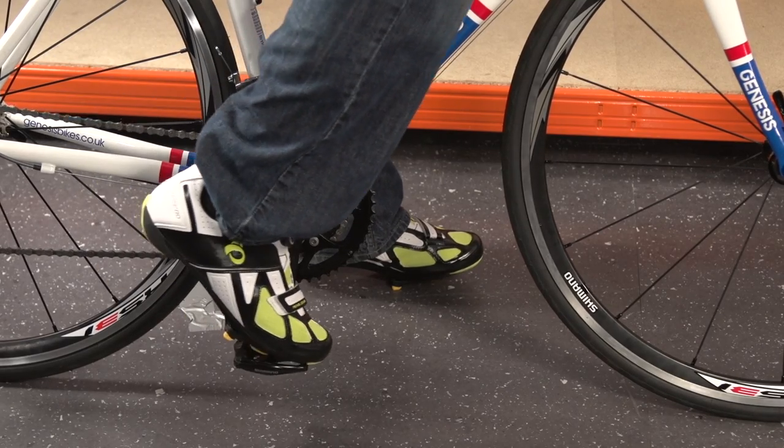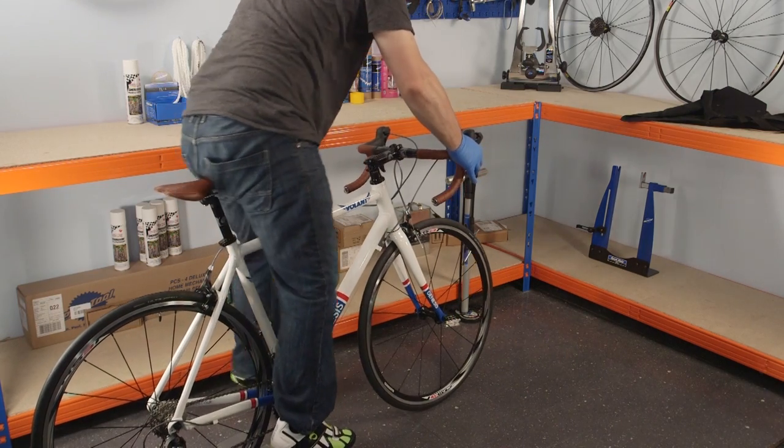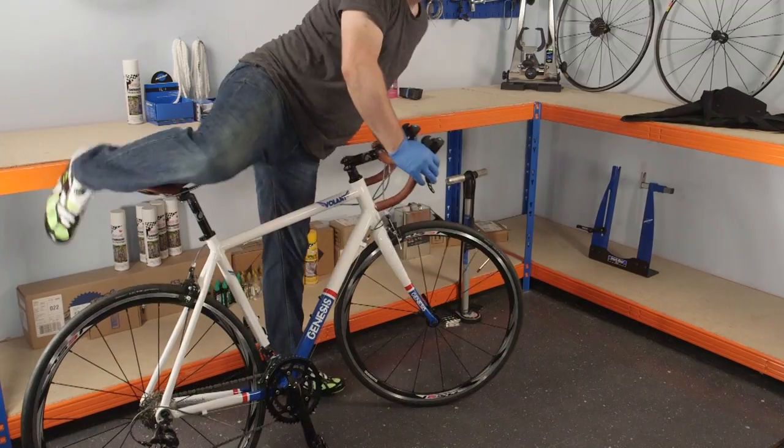Before taking the bike for a ride, practice clipping in and out of the pedals. Twisting your heel out is the best way to release them.